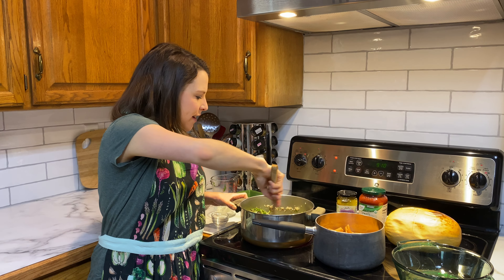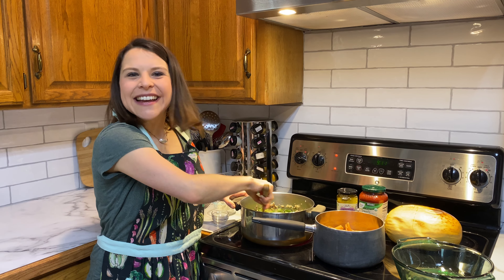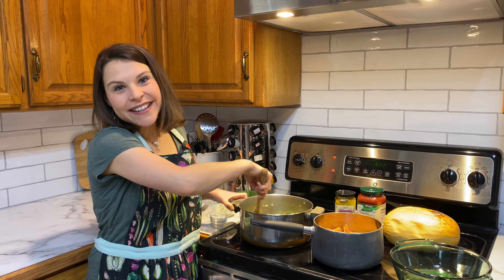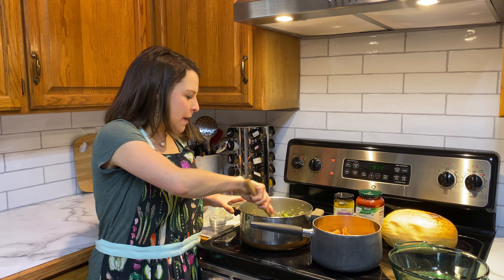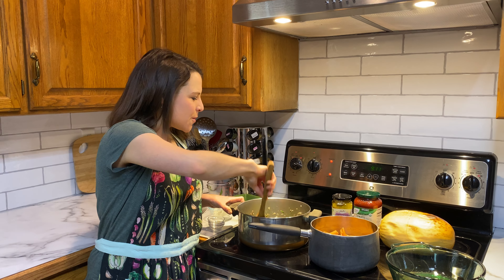We're just going to sauté this all together. This can be a fun way to get your greens in. And of course we can do a nice Italian salad on the side — a great use for the rest of your spinach, arugula, or whatever CSA greens you have in your share this week.